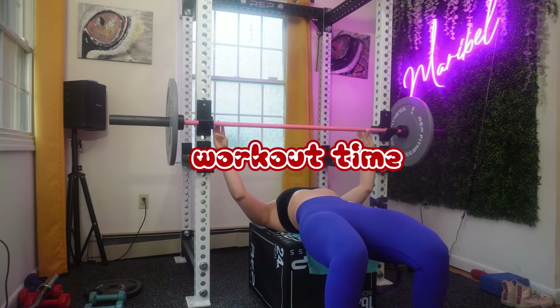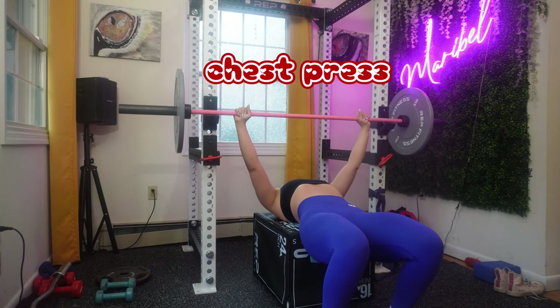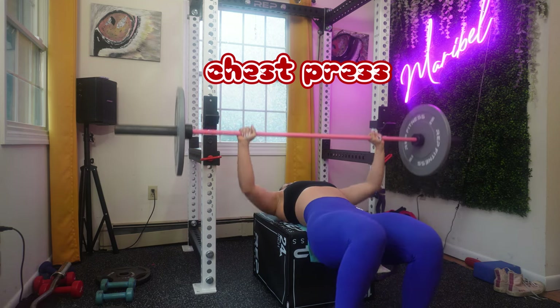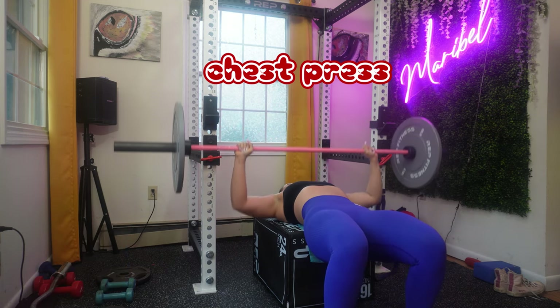Now let's get right into our workout. We're starting off with a classic — the barbell bench press. A lot of people don't love this move; I don't know if it's intimidating, but I am obsessed with this move. I love it.